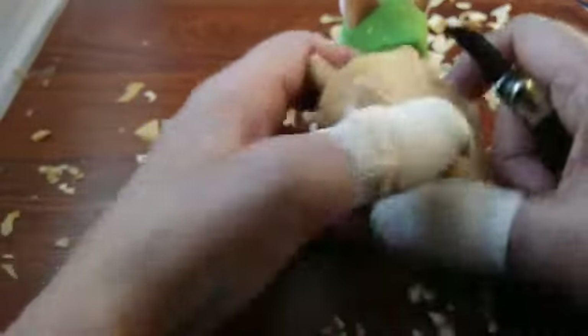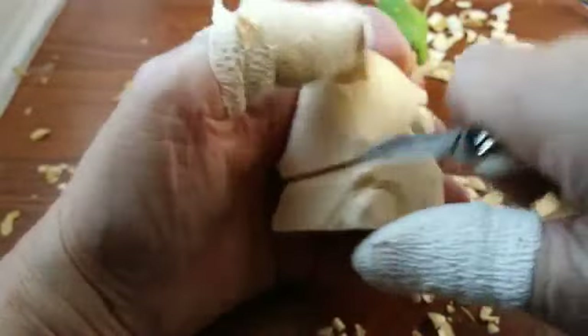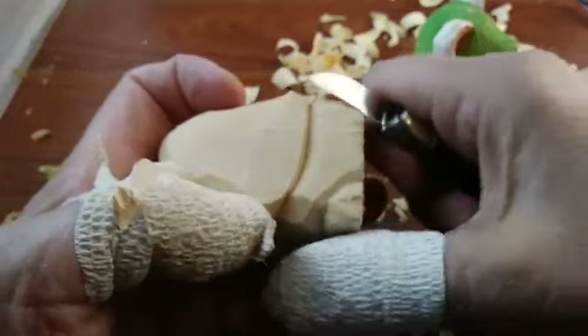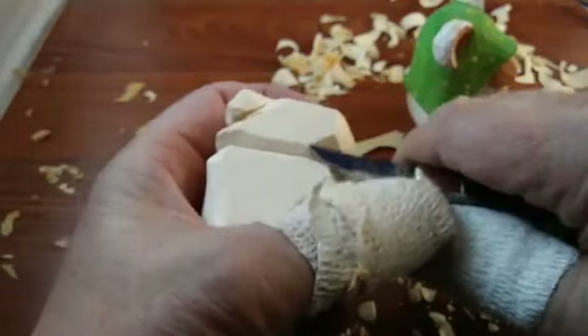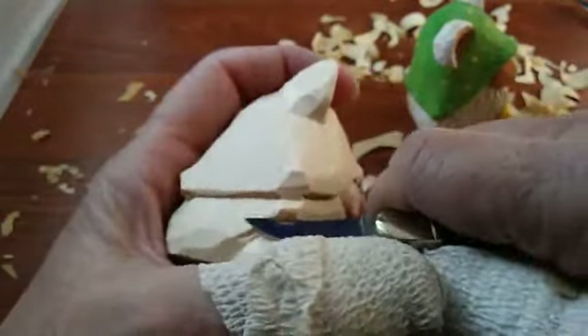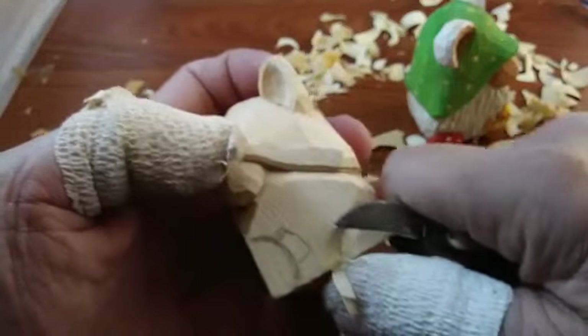I'm going to deepen this as well. On the back side we're just going to kind of trim that up — bring this in, cut this straight across, cut that out, get rid of all that rough stuff. Right here we're going to bring that in a little bit more and round that off. That's the back side. Let's take a look how that looks — good.